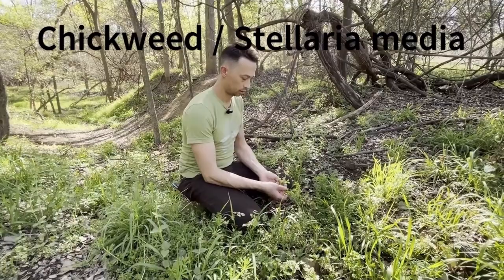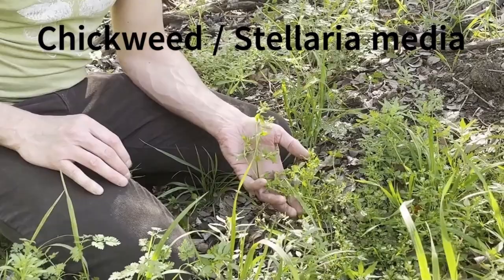I'm here at Roy G. Guerrero Park in East Austin, Texas, foraging some early spring greens. The first thing I see is something you've probably heard of: chickweed. The scientific name is Stellaria media, and if you come in close, I'll show you how to identify it.